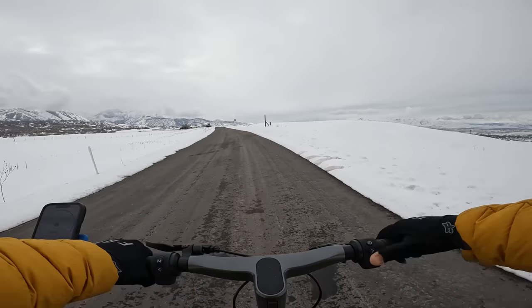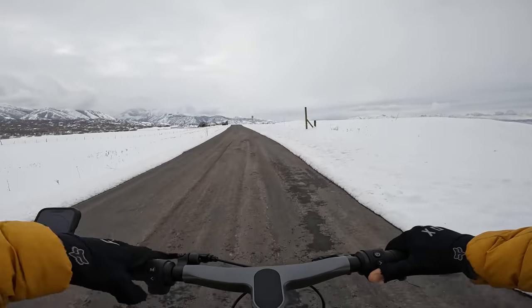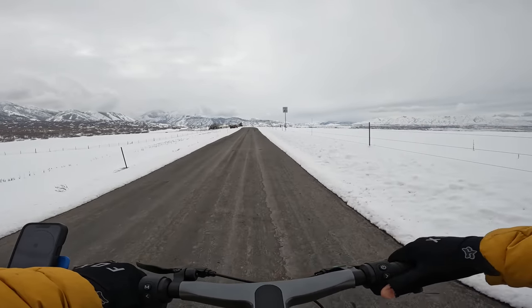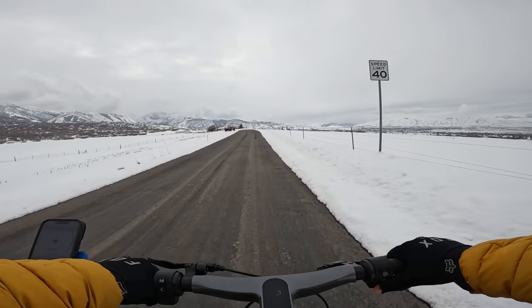That has got a nice acceleration — as soon as you hit that throttle, it goes. Cruising around 15 miles per hour, release it, power cuts off, re-engaged, and it kicks right back on.